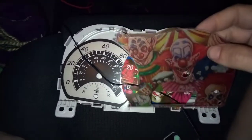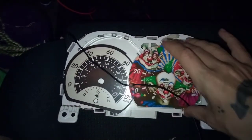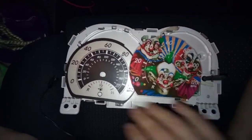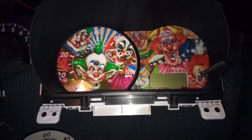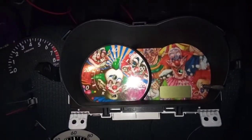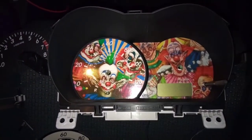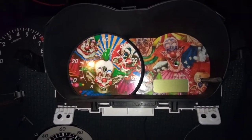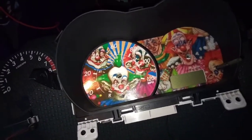I can custom make it in any type of way you want — any style, any design. I do the XA, the XB, and the Nissan Cube at the moment. Just put the new one back the same way you took out your stock one, and you'll have a nice custom cluster that no one else has. When I make one, I do them one-to-one and I don't replicate anybody else's theme or idea.